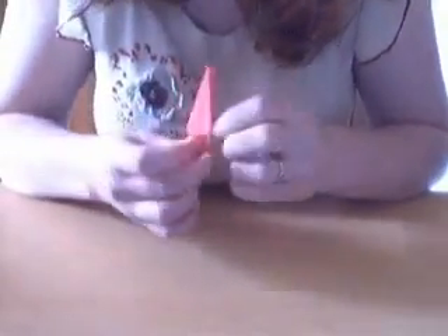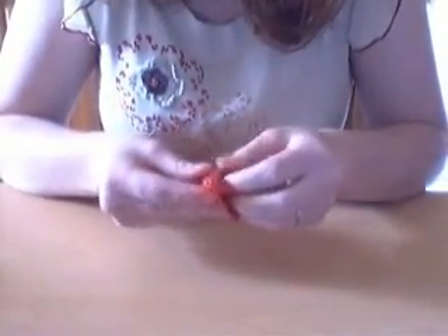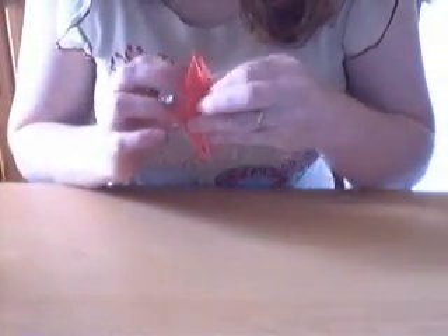So this is what you get. And then we're just going to fold these flaps that we just created down - all four of them. This one too, and this one.